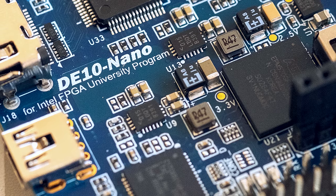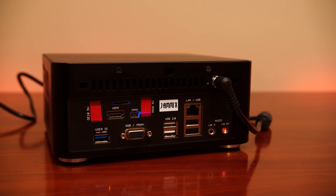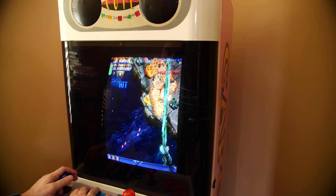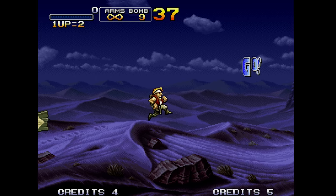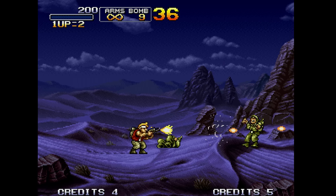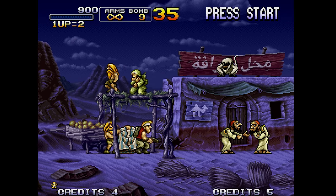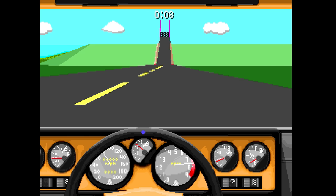If you want to add more RAM to the Nano board — which is recommended — or VGA output to connect to a CRT display, or RGB SCART, or a JAMMA Edge to connect to an arcade cabinet, all these things are possible. It's these efforts of the open source community, not only developing cores but providing solutions to pretty much any use case, that makes the MiSTer project so special.